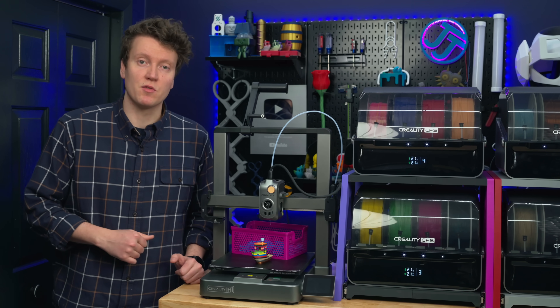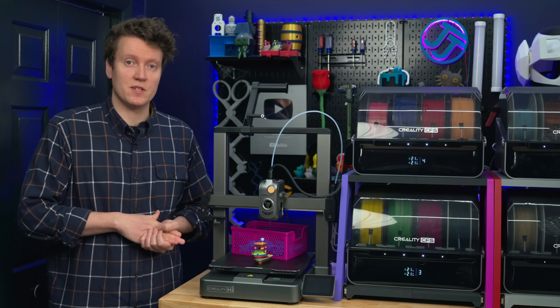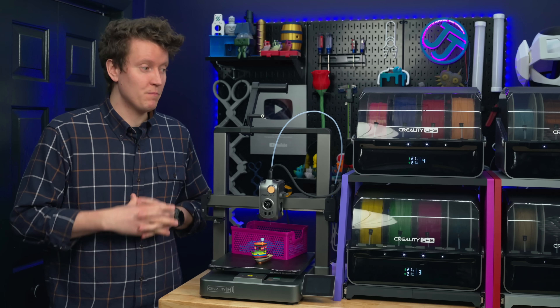I've been printing with this for the past several months and have a lot to talk about. This was sent to me for free, but I'm not being paid for this video. This is a not-sponsored video — all my own opinions, so I can say whatever I want.